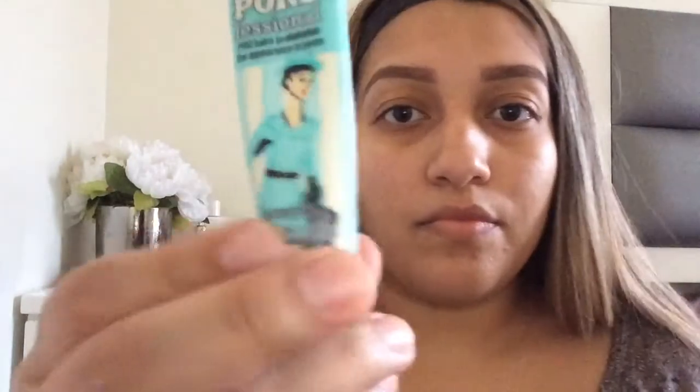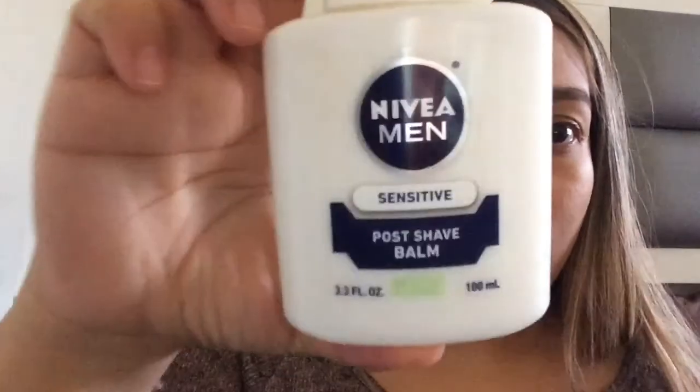Next I'm going to take the Benefit Professional primer and rub that on my cheeks because I have large pores right there. I'm going to rub that in, and then I'm going to take the Nivea balm and just rub that in.